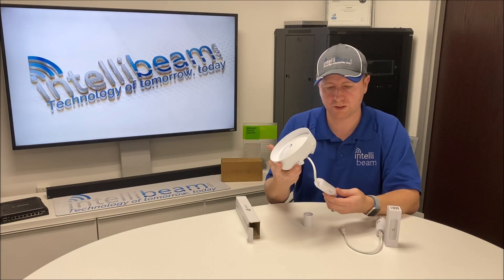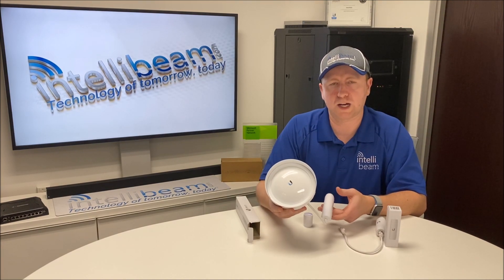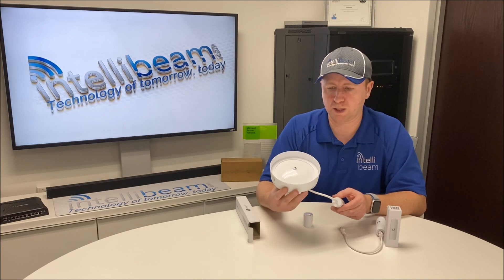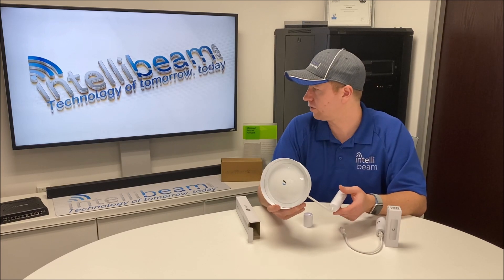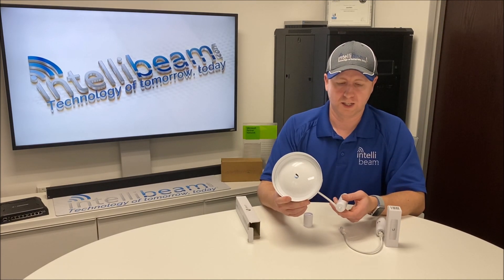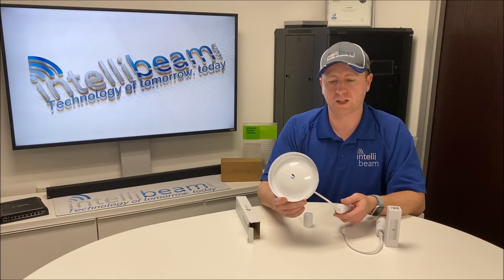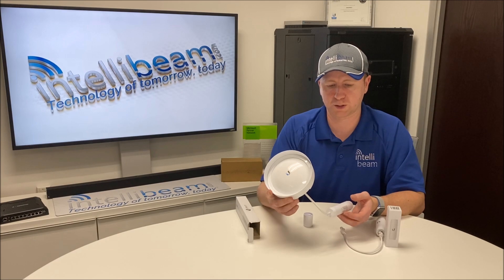This saves you a couple of different power adapters in the basement and so on. If you're hooking up a point-to-multipoint kind of network and you have two of these but no combo switch, you can just use these adapters and still reboot the radios from a normal Ubiquiti 24V or 48V switch.